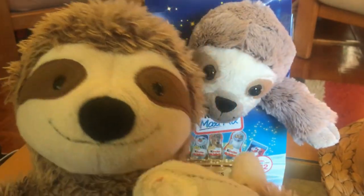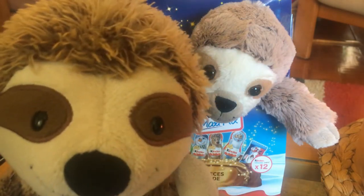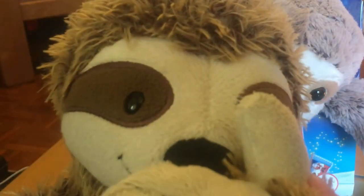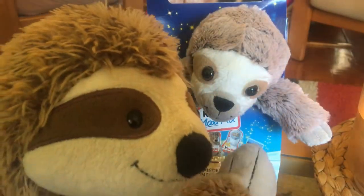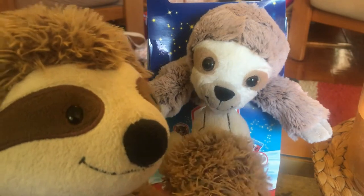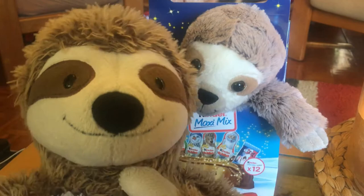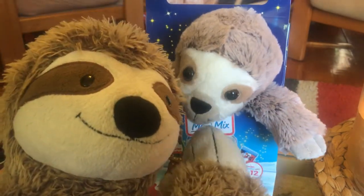I'll be honest with you guys — when my family first brought this home for me, and I didn't know it was for me to review for the channel, I just thought, oh my god, they're trying to replace me! They're trying to replace me with this sloth that comes with chocolates. But no, they're not thankfully — they're not going to replace his neighbour with some cheap imitation.